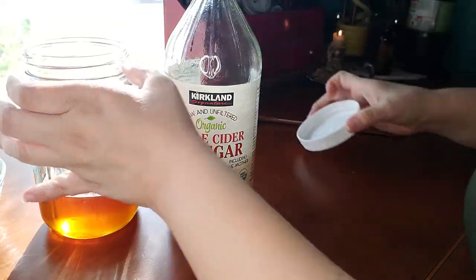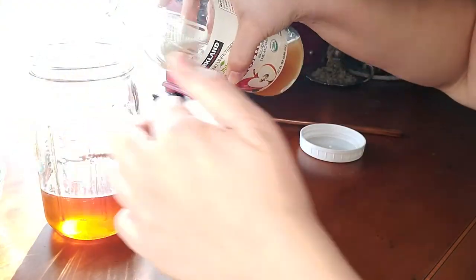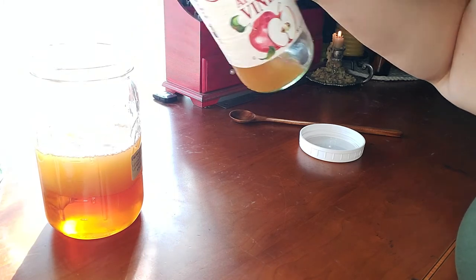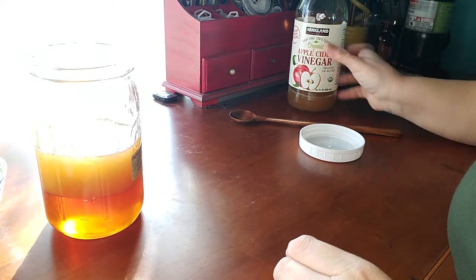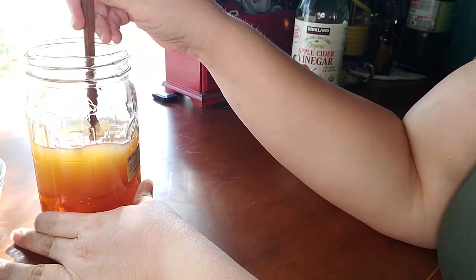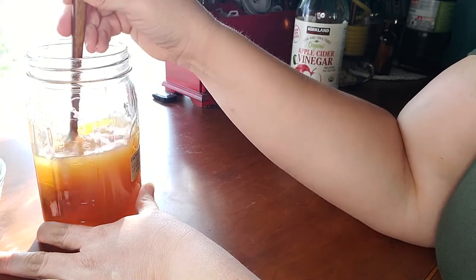I'll go ahead and add one cup of raw apple cider vinegar with the mother and mix that up. I like to mix the apple cider vinegar and honey separately from the herbs first, because the honey is so thick that it's difficult to mix into the vinegar if you already have all the herbs in there.